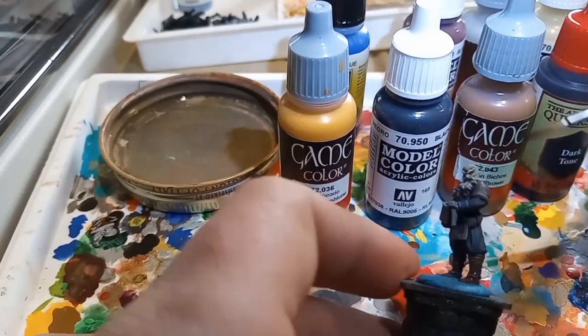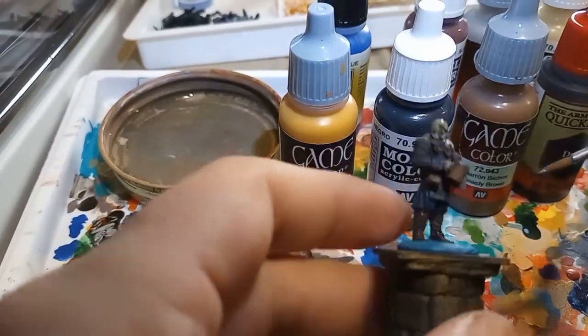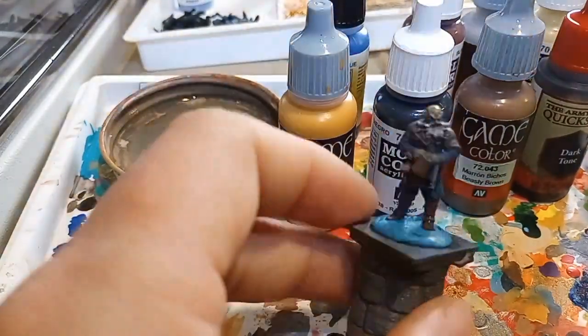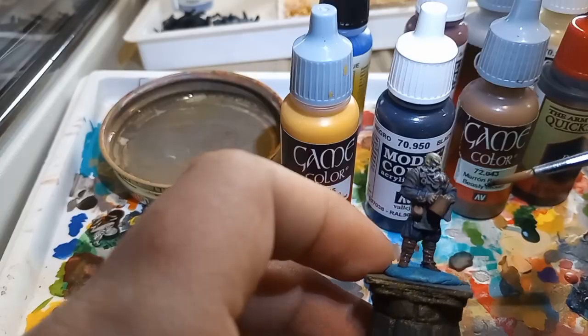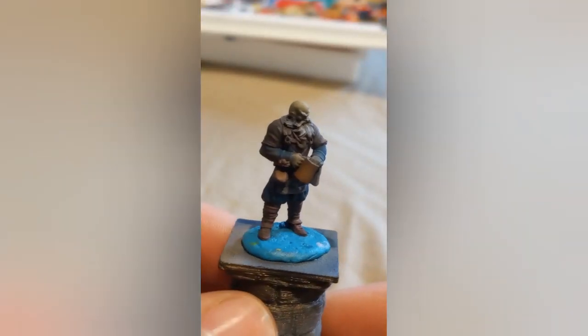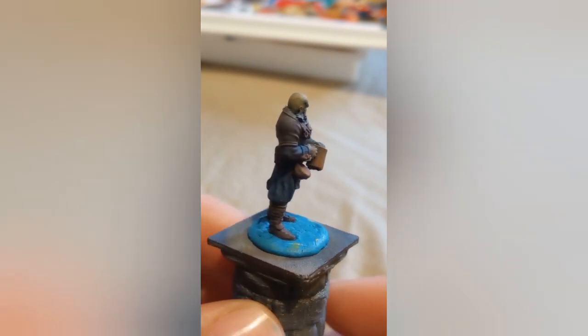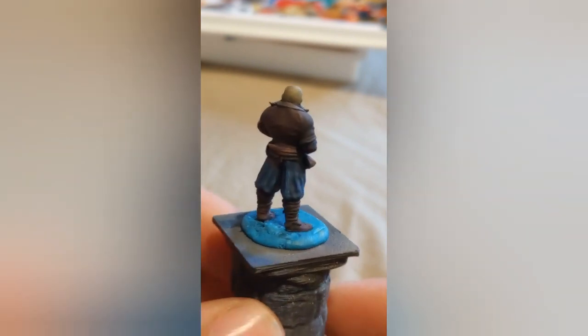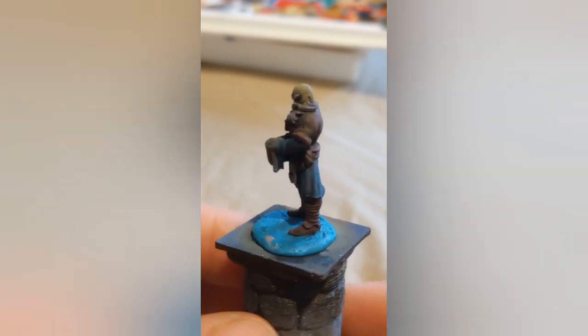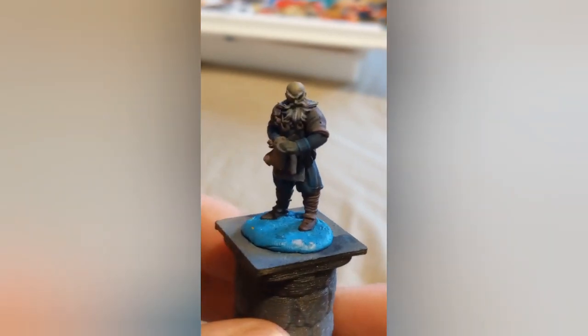One thing that really stood out to me during the voiceover recording on this model was how drab the clothing was, and how much of a difference it made when I went back to highlight the facial features — the eyebrows, the skin, the beard. That really helps the model stand out to the naked eye, because not everybody's going to be zoomed in on this thing with a magnifying glass.